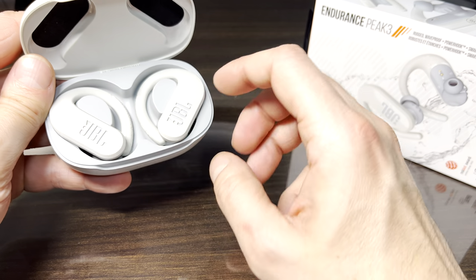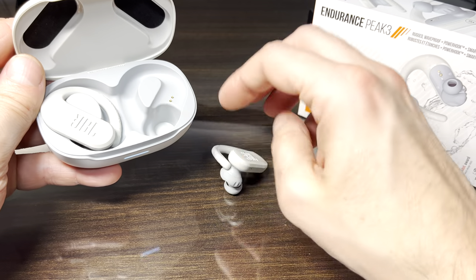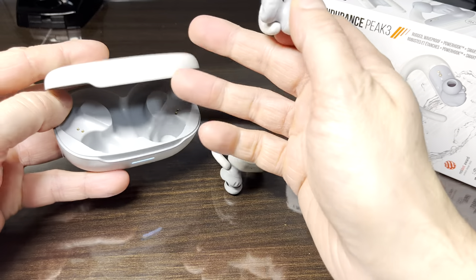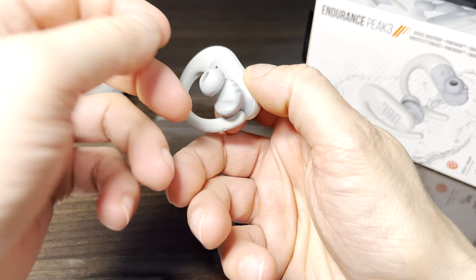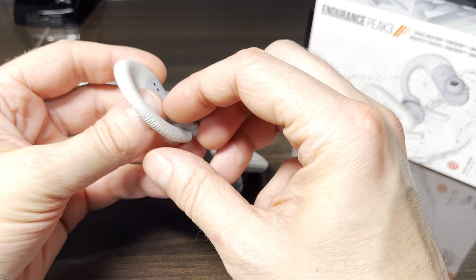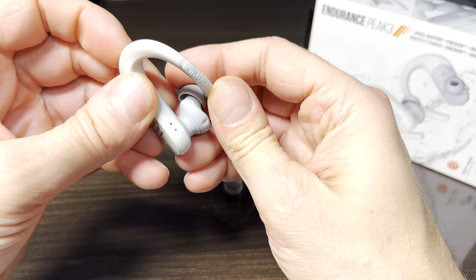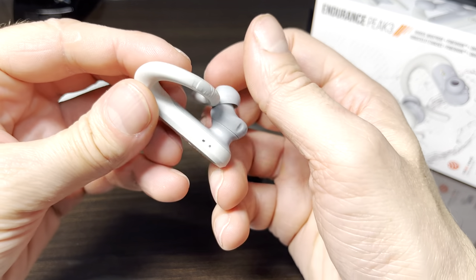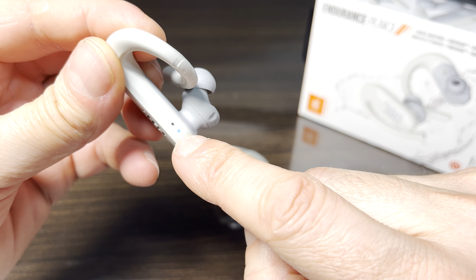The first thing we have to do is remove both earbuds out of the charging case. Then we're going to turn them on by moving the twist lock from its lock position — that will turn them on. I'll just bend the twist lock over the earbud so it stays up, just so I can show you this in the camera easier. Then we're going to take a look at this rapidly blinking blue LED.